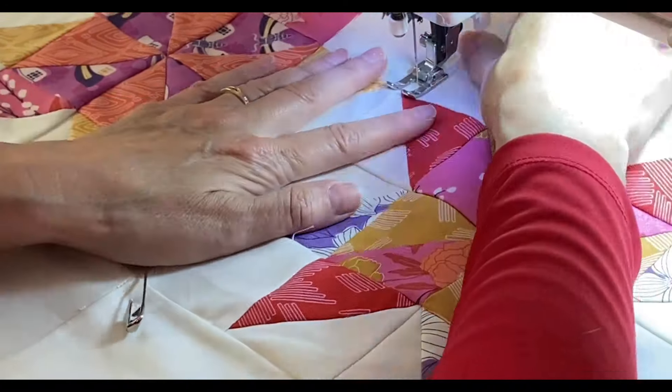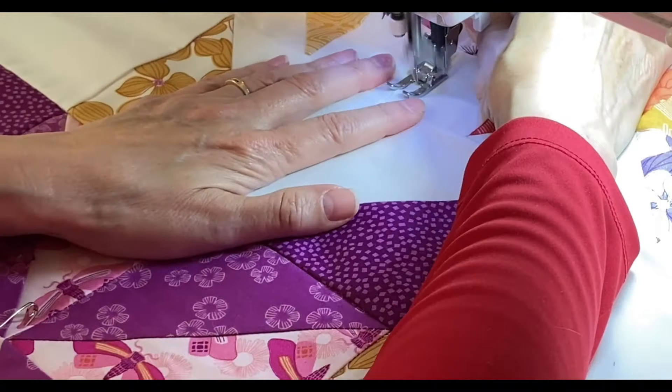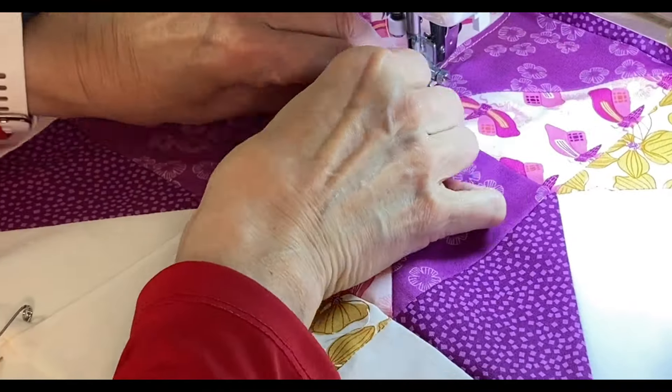The walking foot is useful for quilting — it will add feed dogs to the top of your project so that the fabric will move through evenly. But I found that I really did not need it for the two projects I worked on today.